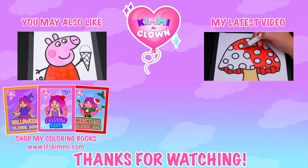I'm all finished. Wow, this picture turned out so adorable. Peppa Pig just looks so sleepy. She is just the cutest little pig.